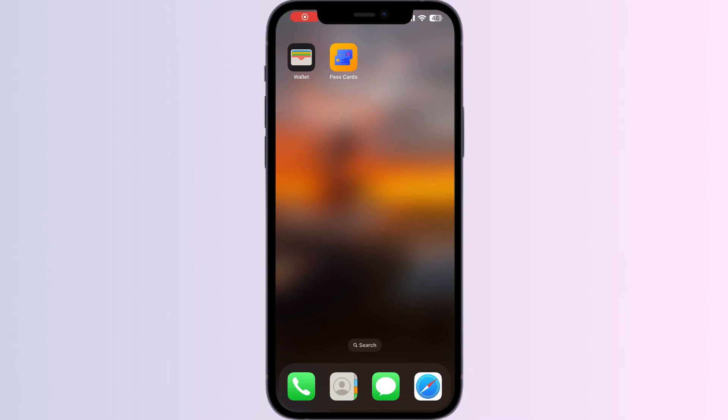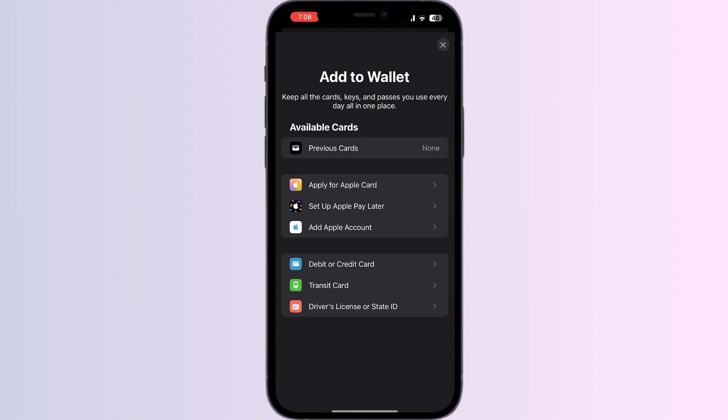Hello guys, welcome to another video in which we would be discussing how to add a Tesco gift card to Apple Wallet. As you all know, you can't add any external card other than a debit, credit, or transit card, driver's license, or state ID directly from the Apple Wallet itself. But don't worry — in this video we'll help you find a solution for it.